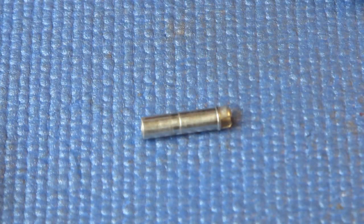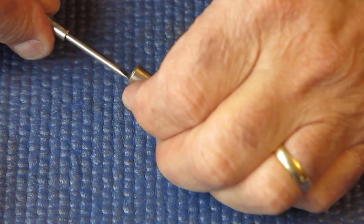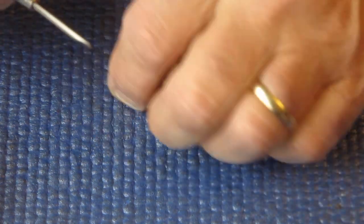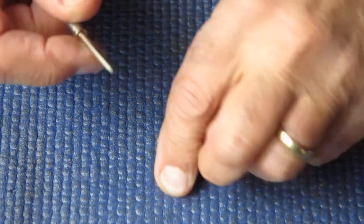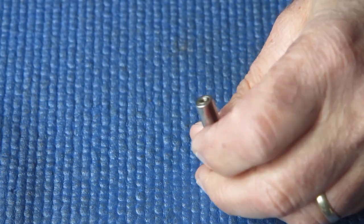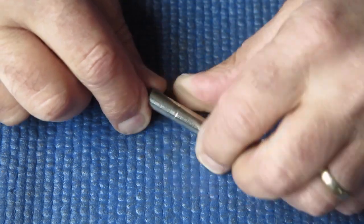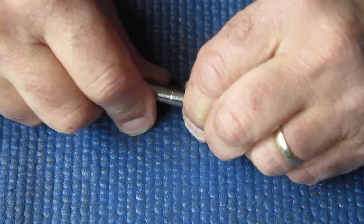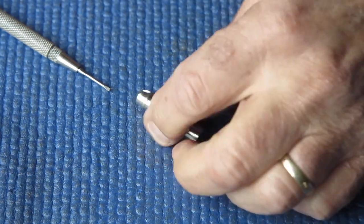Here I've got the rewind shaft and that should just push out, but it doesn't want to push out. The inner and outer shaft are completely bound together.